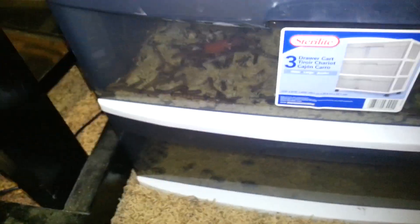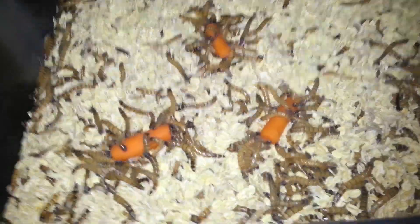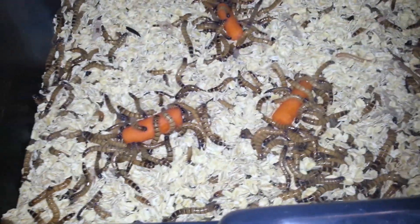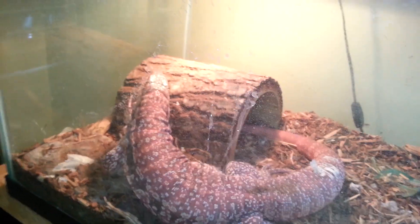The superworm colony's not that good — it's okay. Here's some beetles, superworms. The reason why I got so many is because I actually ordered a thousand, so that's why there's a lot of superworms here. And then there's some in here.